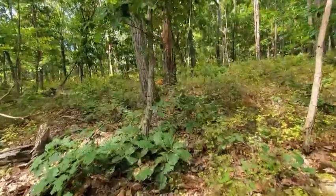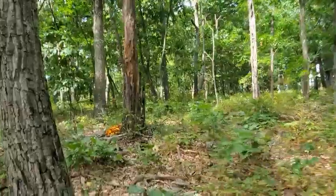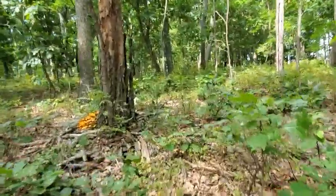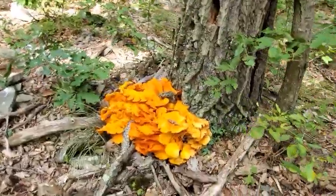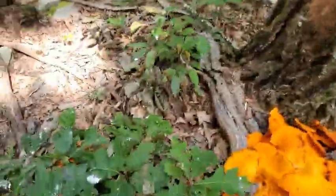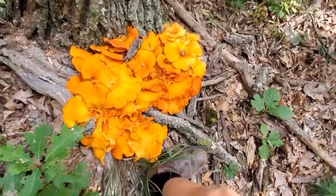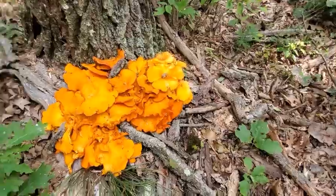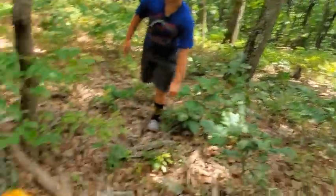We just found another one — holy crap, this one's huge. We were just walking back because we didn't find any more. Holy crap, this is — there's another one right here. Here's my boot compared to all of them — this is huge. What do you think of this? That's a big mushroom. I think it might be a jack-o-lantern though. Let's take a look.